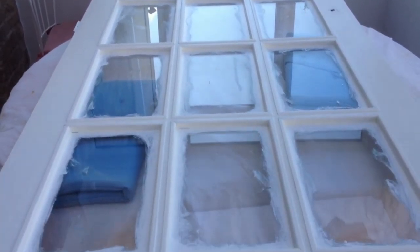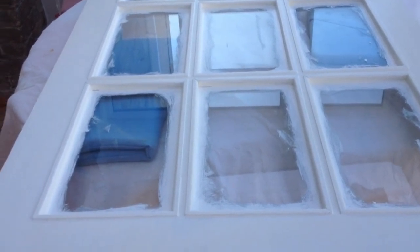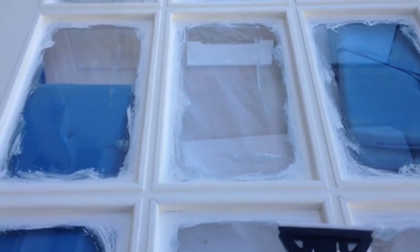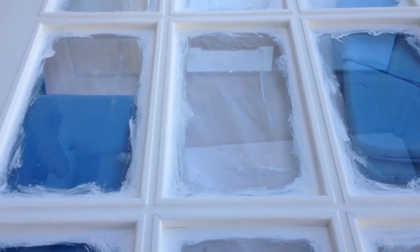Yesterday I finished painting and today I'm going to show you how to remove the paint from the glass. All you need is a scraper and a pen knife.